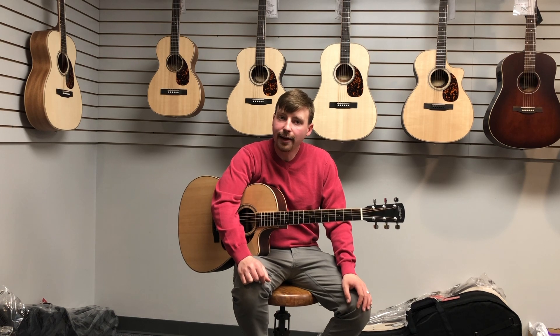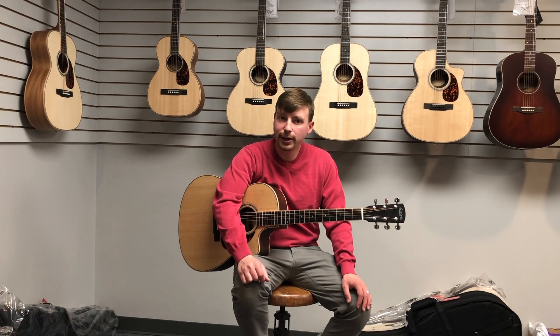So come check out Larravée guitars here at Piano Solutions — we've got a variety of models to play that might suit your needs.